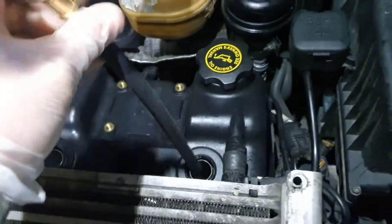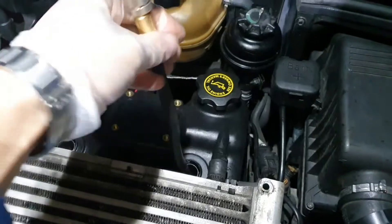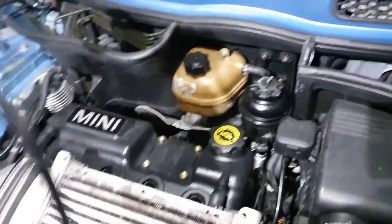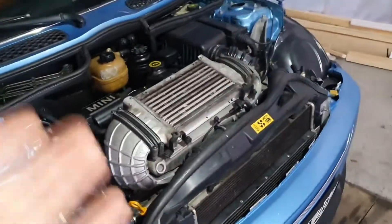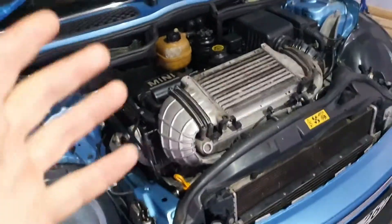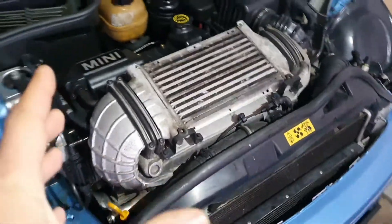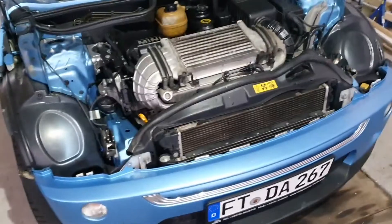I'm going to talk with the owner of the car because it's not my car anymore, and we are going to find a solution for sure. New day — update time. I've talked with the owner and we are going to replace this engine. We already have an engine on order. Until the new engine arrives, we are going to take the old engine out.